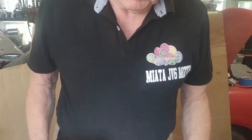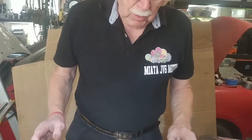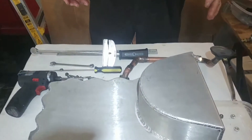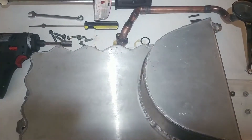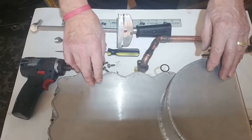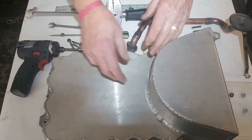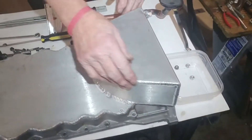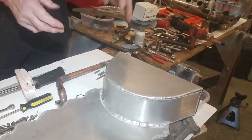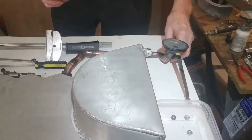We're here today to show you how to put the oil pan and the pickup on the Honda JB6 engine going into the Mazda Miata. What we have here is the oil pan — it's all aluminum, one-eighth of an inch thick — and you'll see the way it's shaped to go around the cross member on the Mazda Miata and provide additional oil volume.